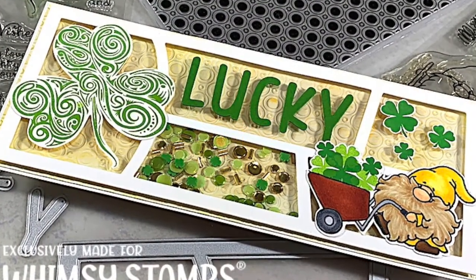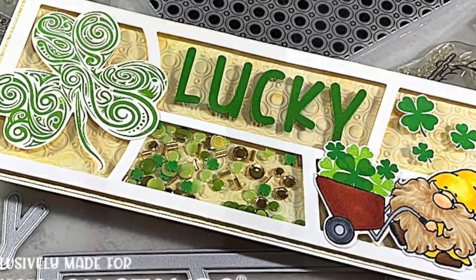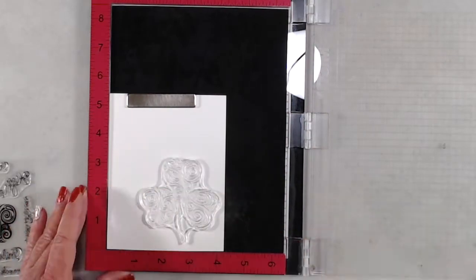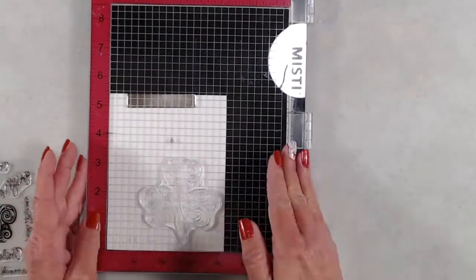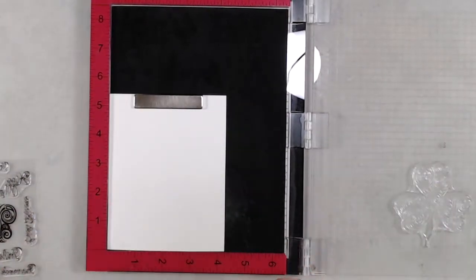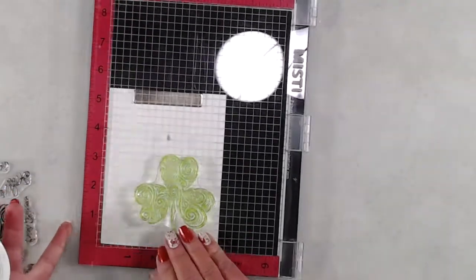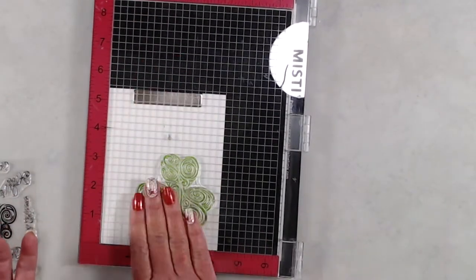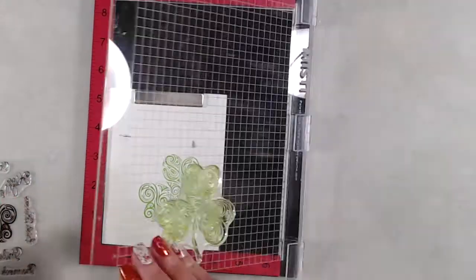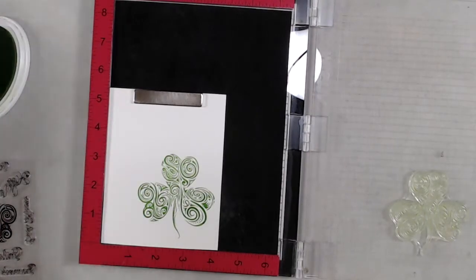Hi everyone, it's Kathy. Thank you so much for joining me. Today I'll be creating this super cute shaker card for St. Patrick's Day. After I had stamped this shamrock from the Shamrock Swirls stamp set, I had planned on running it through my Scan and Cut machine, but my Scan and Cut machine wanted to cut out all of the swirls no matter how many times I re-scanned it. So I decided to go over tips and tricks for fussy cutting for this video.